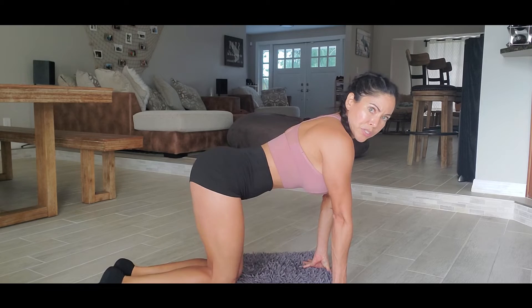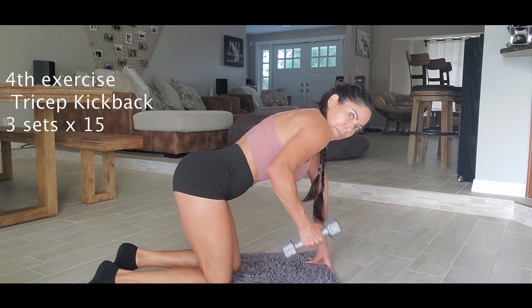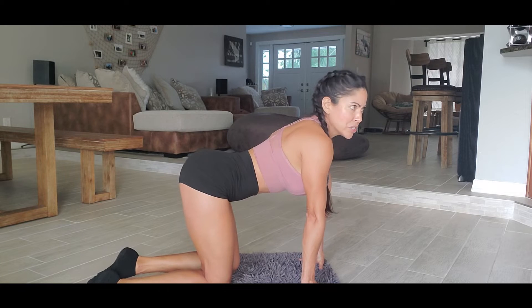The next exercise is tricep kickbacks. So you're gonna be in this position — you're gonna grab the weight, go back and kick back. Okay, so we're gonna do 15 each arm.